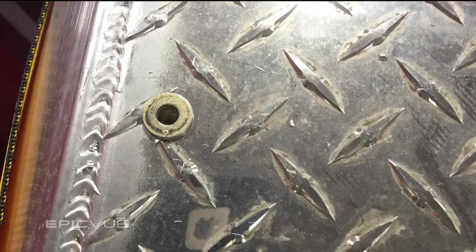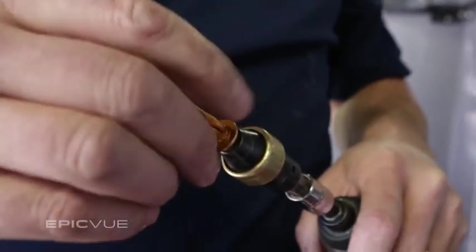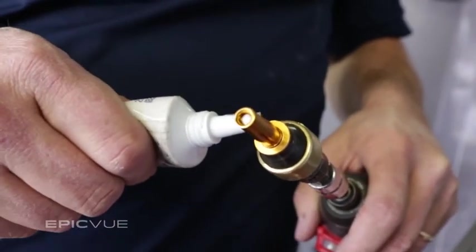Make sure they are taut so the rivnuts won't spin around when installing the bolts. After all rivnuts are secure, take the dish and fasten it down using the quarter-20 bolts provided in the install kit. Go back over using the impact gun with a seven-sixteenth socket, securely locking down all bolts, adding sealant on the bolts before and after they are secure to prevent any water damage.